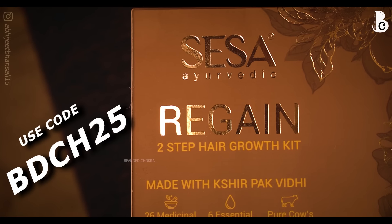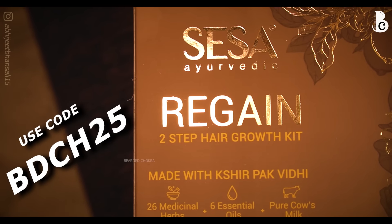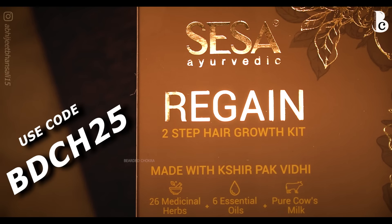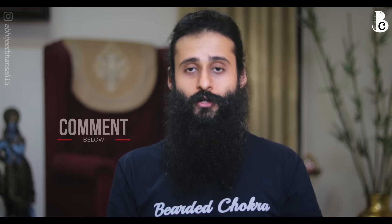Overall, if you're in the market looking for a good hair oil for dandruff, dry scalp, scalp pain, hair breakage, hair loss, or thinning and weak hair, this is the oil to go for. Compared to the Sesa Hair Vitalizer I reviewed on this channel, this is one or two levels above that — better formulation and higher quantity of each ingredient. The coupon code is BDCH25 for 25% off on the MRP of 495. Do share your feedback after using it. If you liked the video, please like, share, and subscribe. Keep your beard awesome, and I'll meet you in the next one!